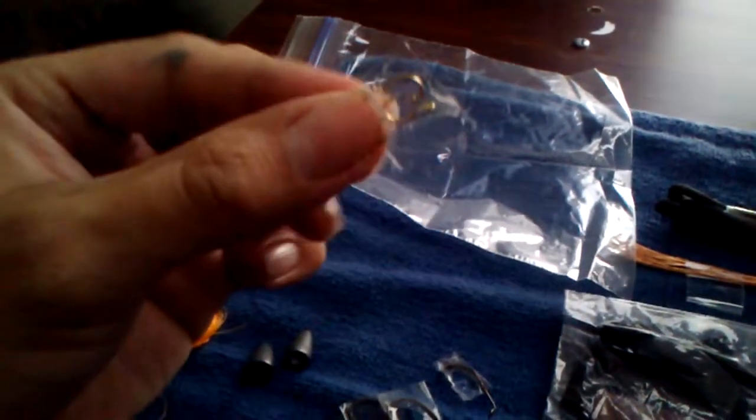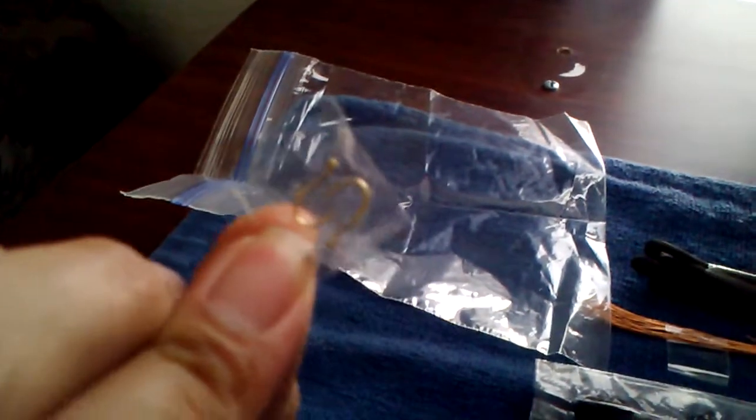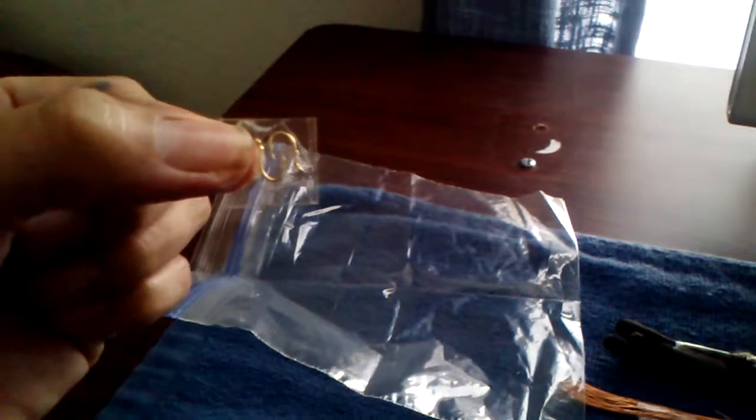I have some smaller hooks too, because sometimes you see a lot of smaller fish biting, and the bigger hooks the smaller fish won't go for. If you can't catch any big fish, with any luck you'll catch something small and at least be able to eat. Little fish have a lot of protein, so that should keep you going for a while.